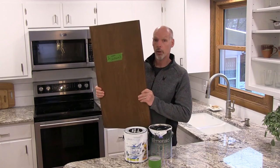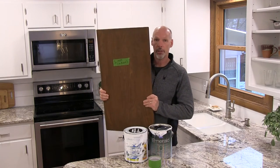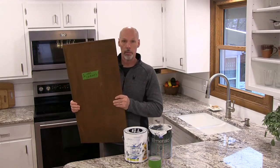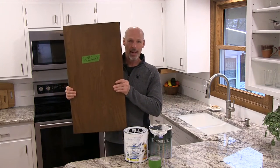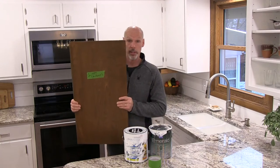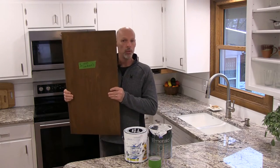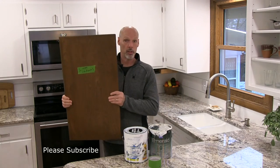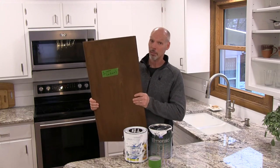Number two: label each drawer face and each cabinet door with where it came from. It's going to make this project much easier. Be organized whether you're using a basement or the garage. Take some tables, put them in a row or an L-shape. Rather than putting the tape label on those cabinet surfaces, put it on the table in front of that cabinet door or drawer face — that's something we would have done differently. Each piece gets two coats of primer and two coats of top coat, and it's easy for labels to fall off and get mixed up.